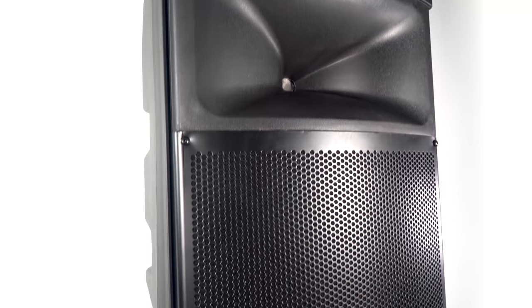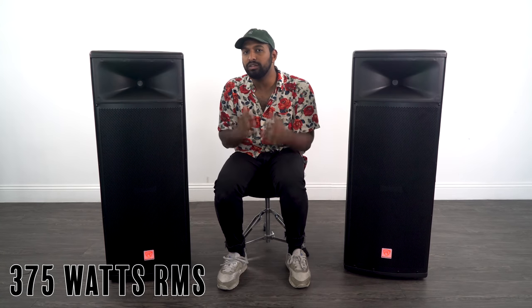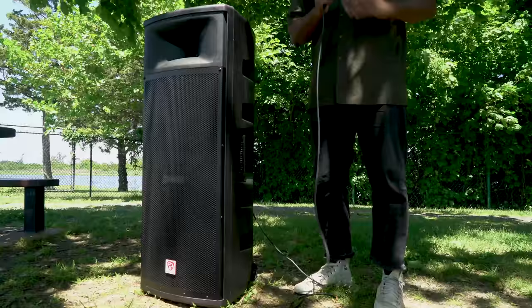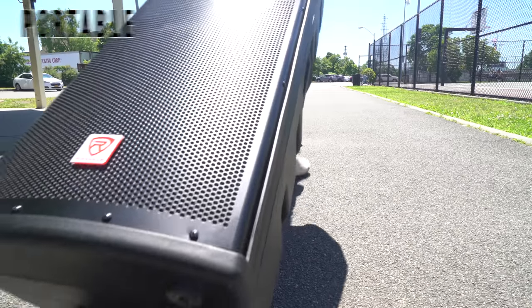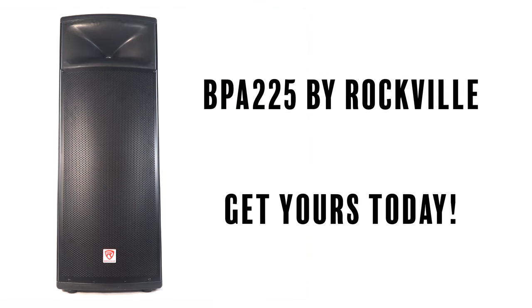The BPA225 is a versatile all-in-one powered PA speaker — a perfect solution for anyone looking for big sound that's portable. At 375 watts, one speaker alone can easily fill up a large room. Whether you're throwing a block party, a traveling DJ, a musician, or you own a large venue and want TWS technology to fill up the space — if you're looking for a portable, powerful, and professional all-in-one dual 15-inch speaker, look no further than the BPA225 by Rockville. Leave a like and a comment below — I'm Mike from Rockville, see you next time.